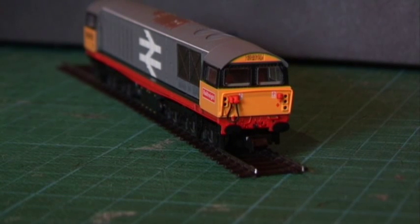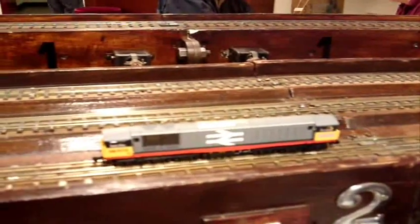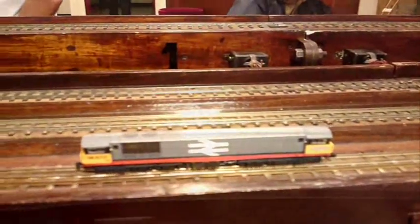I took this along to the Model Railway Club Open Day last week and ran it on their test layout — a nice big oval test track. I run it under DCC, so you'll see it running in creep on DCC and then at standard speed. There you go — it's the wrong colour but at least it's moving!